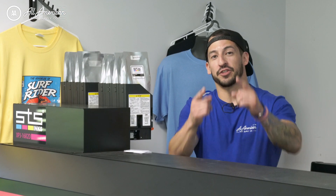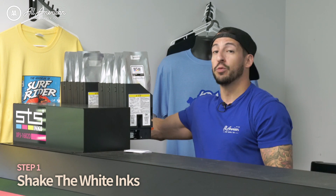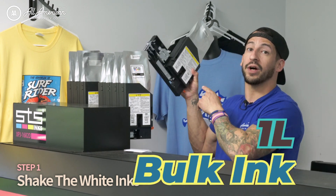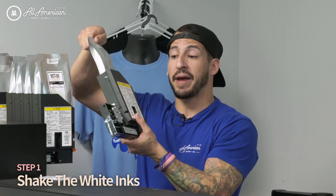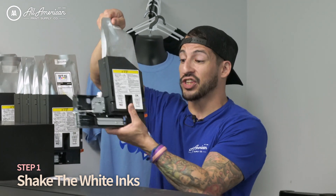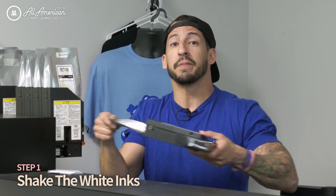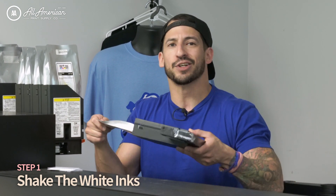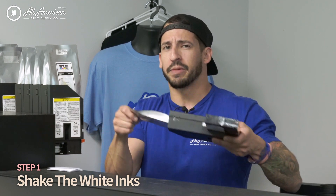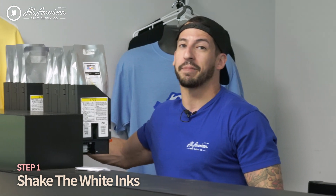Step one: for all DTF printers and direct-to-film folks, we're going to remove the now-standard one-liter bulking bag system and agitate both of the two white inks. To do this properly, secure the bag to the adapter, make sure nothing comes unhooked at the attachment point, and go back and forth. We recommend one minute or more of agitation — that white pigment can settle, so make sure you get good agitation on both standard one-liter bulking bags.